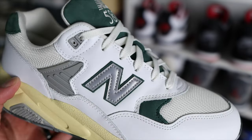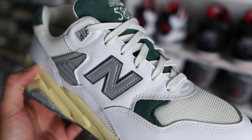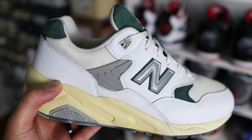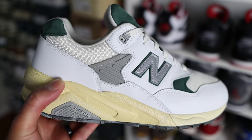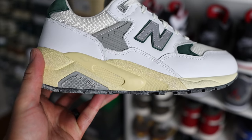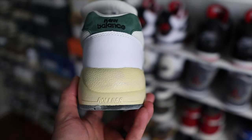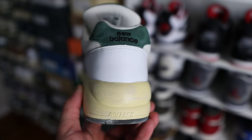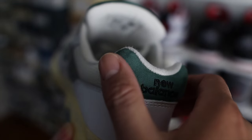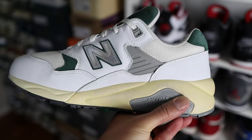On the lateral and medial side, on the quarter panels, you will find the classic N logo. Both N logos are reflective, and underneath the reflective material the N logo sits on top of a nubuck material. One thing you notice with the 580s is this plastic gray material around the ankle collar area, which gives your ankle some additional support. All the way to the back of the shoe, above the heel counter around the ankle collar area, you'll find some additional nubuck material in the green color, and then the New Balance branding is embroidered in black.